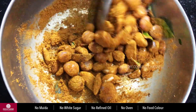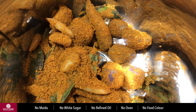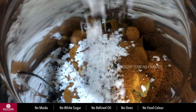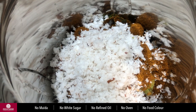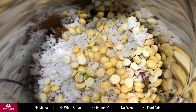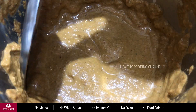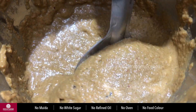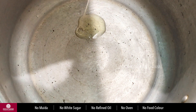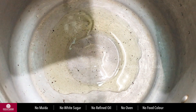I will stir the sauce and put it in. We will make a video of the sauce. Now we will use the sauce in the mixer jar. We will add 2 tablespoons of paste. Now we will add chicken.